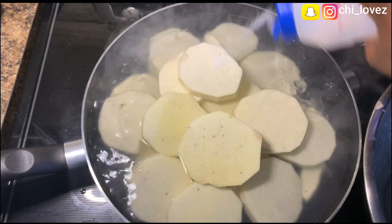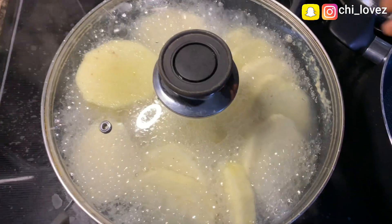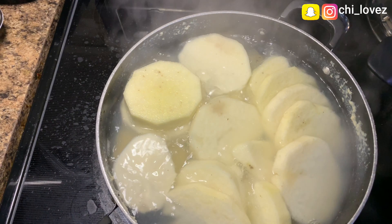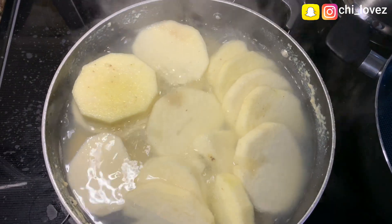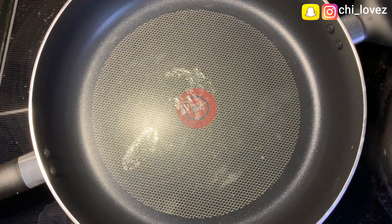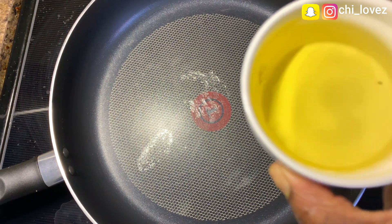After 10 to 15 minutes, make sure to check the yam, and once it is done, drain the water and set it aside to prepare for the vegetable sauce.